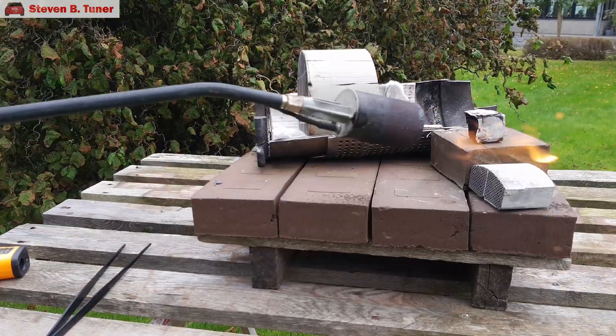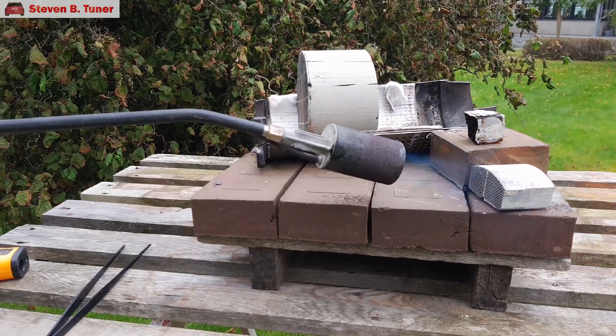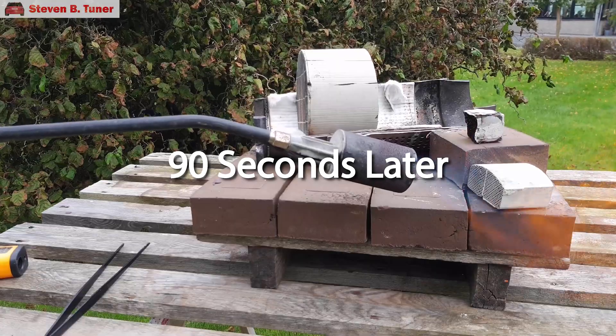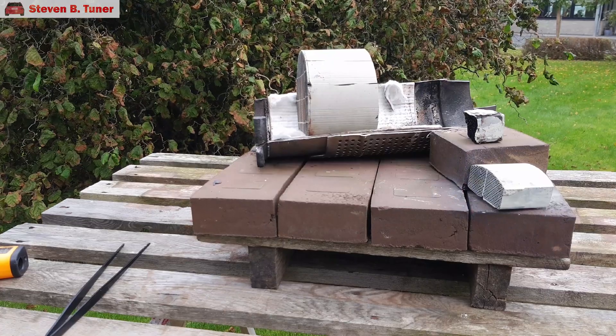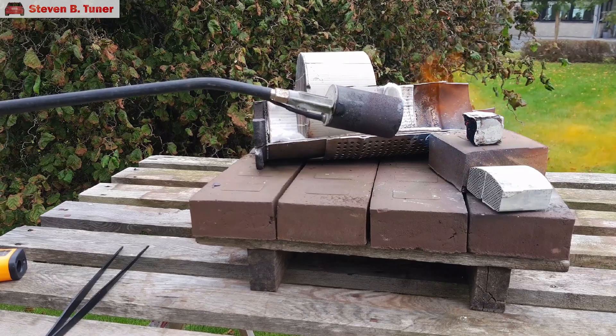Second, we'll blast this clean looking piece for a minute. Finally, let's blast this small soot covered piece for a minute.